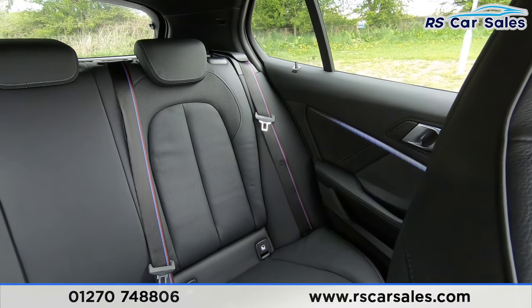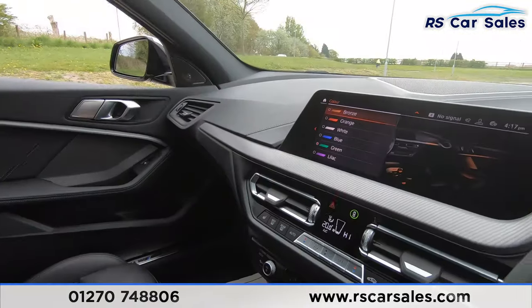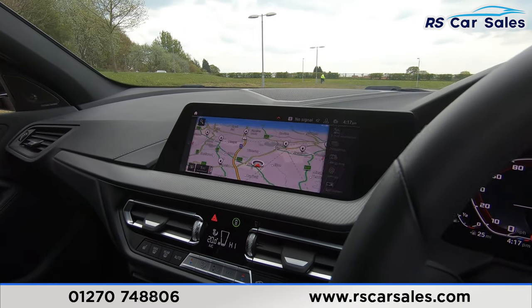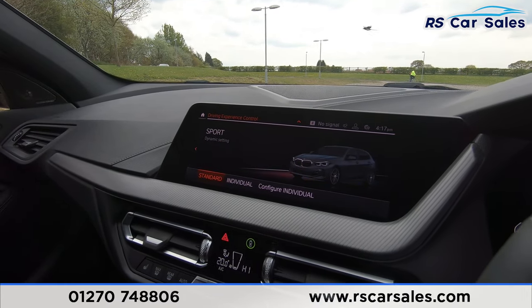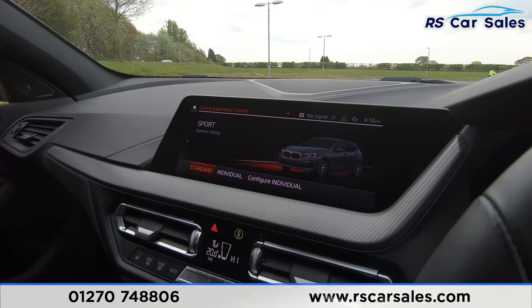There we go — as you can see, it's definitely one that shines best at night time but it really does look fantastic. If we go back, we've then got our modes — as we talked about briefly, we've got Eco Pro, Comfort, and Sport so you can choose whichever one best caters to your driving style at the time.